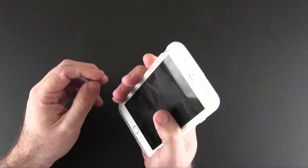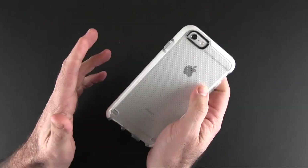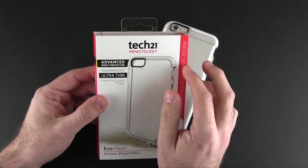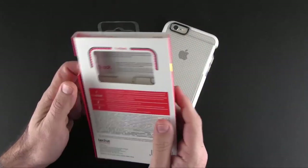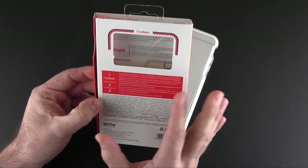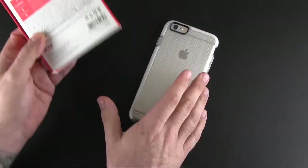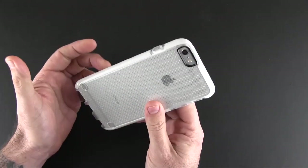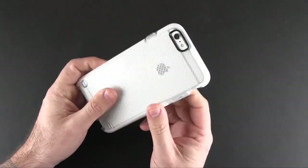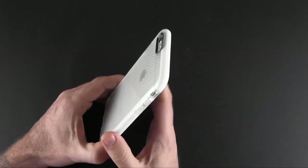This case is surprisingly slim yet very protective. Tech 21 is known for their protection — their material is specially formulated to absorb and dissipate shock away from your device should you drop it. I'm happy to know that this slim case might just save the life of my phone, because of all the protection built in.